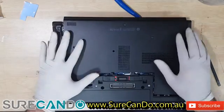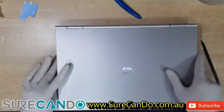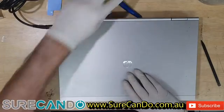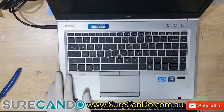Hope you enjoyed the video — very basic, anyone can do it themselves, and it will give the laptop a longer life. See you in the next video, thank you.